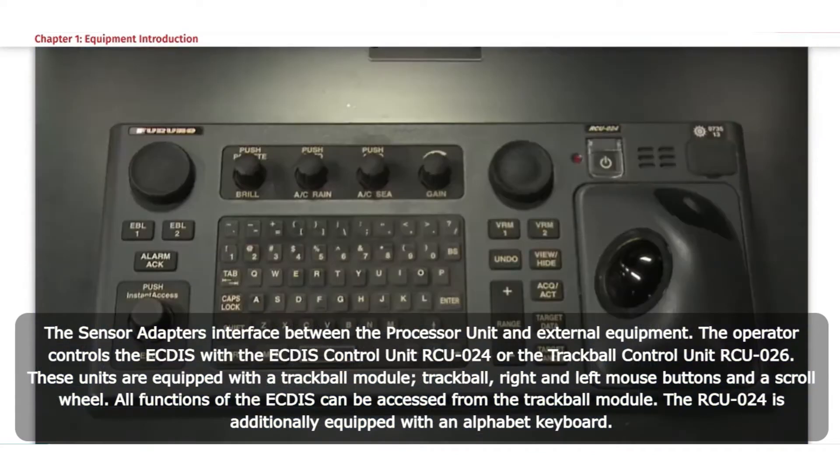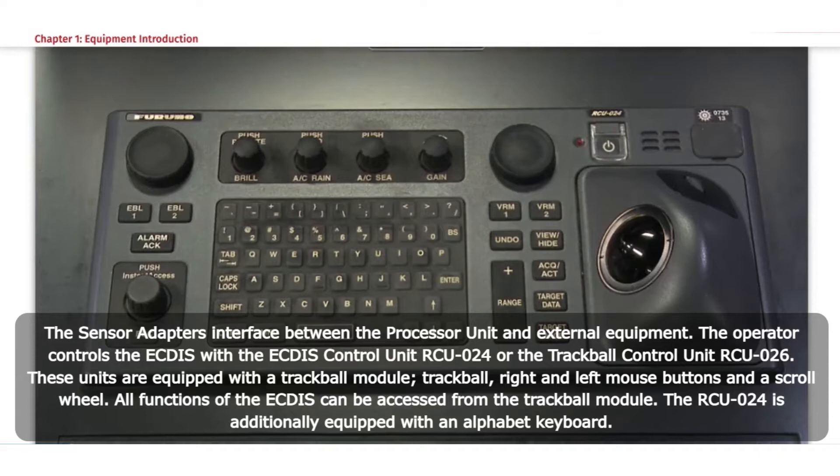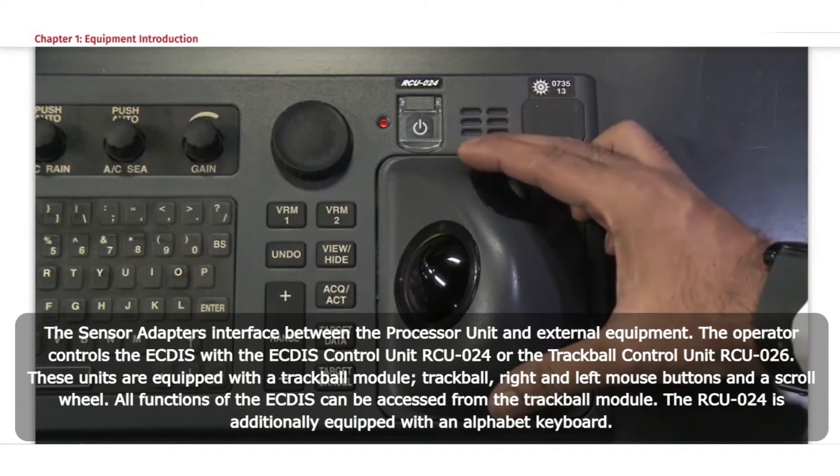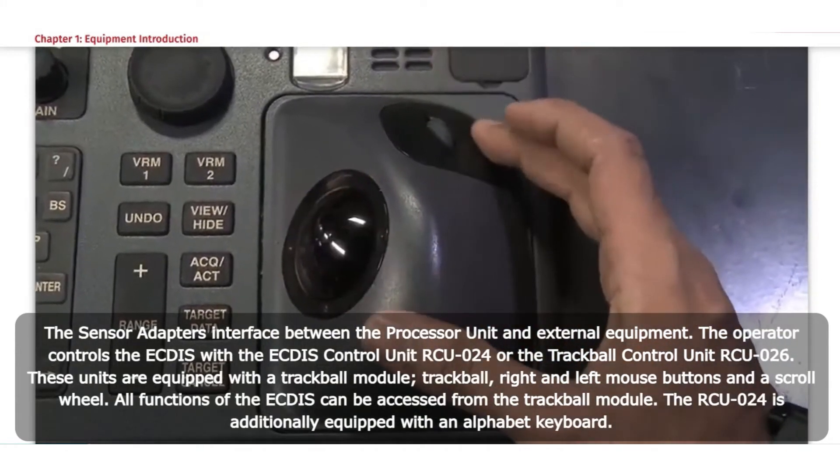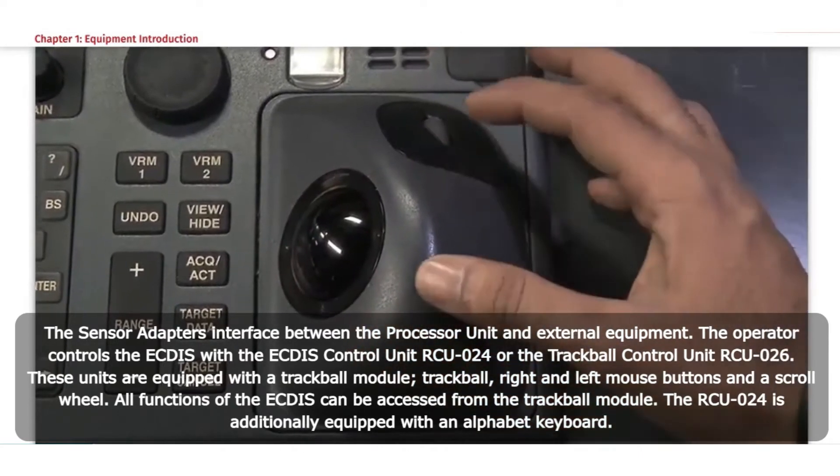The sensor adapters interface between the processor unit and external equipment. The operator controls the ECTIS with the ECTIS control unit RCU-024 or the trackball control unit RCU-026. These units are equipped with a trackball module, trackball, right and left mouse buttons, and a scroll wheel.